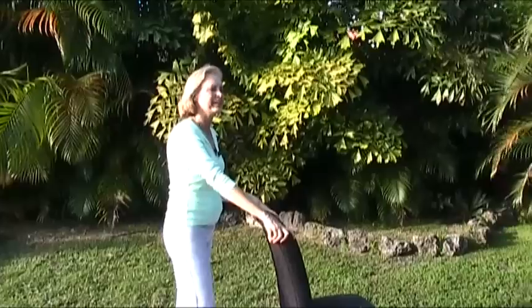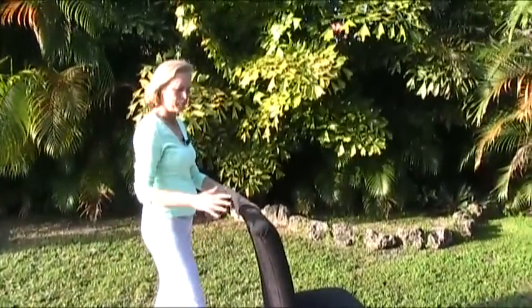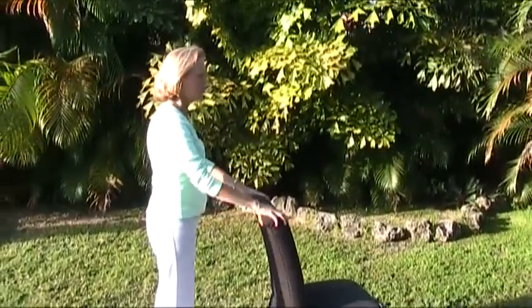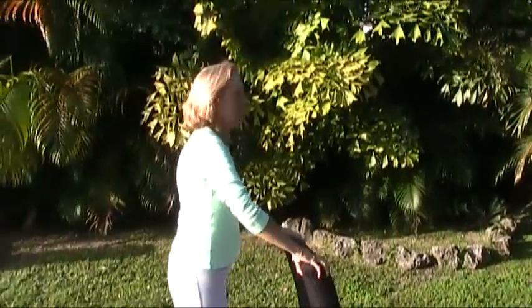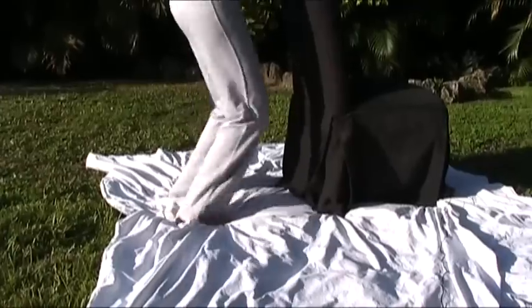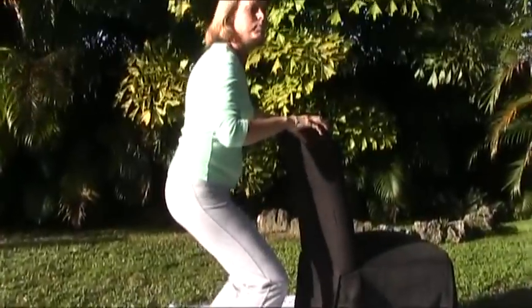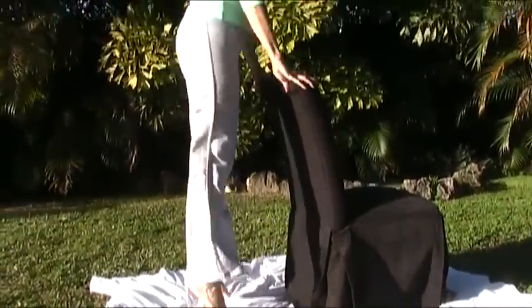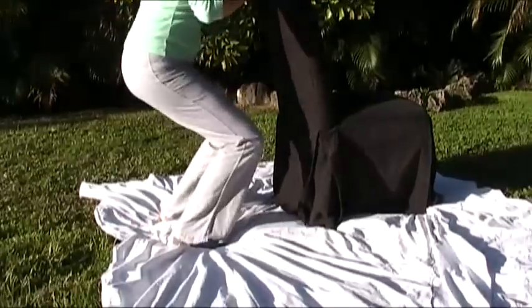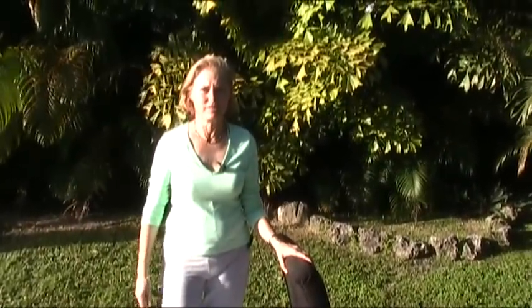The next step is the intermediate level, and I call that the one-step jump. This is a little bit different, but it also involves pressure on the heel as you jump. Hold on again, make sure that you're stable, and you're going to jump and drop, jump and drop. Don't use the strength of your arms to propel you upwards — use your muscles. Notice how when I land I'm bending my knees; never land on straight knees, always give yourself a cushion. Make sure that when you land you feel the pressure on the back of the heels.